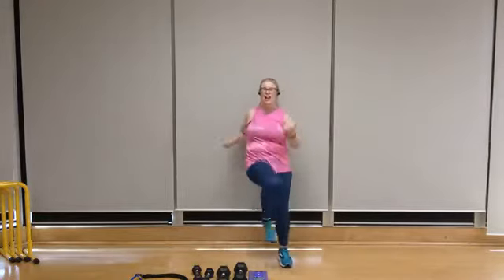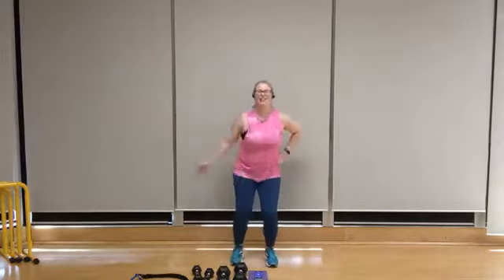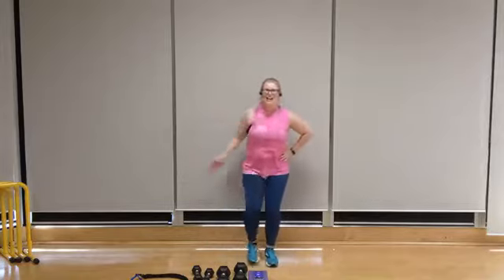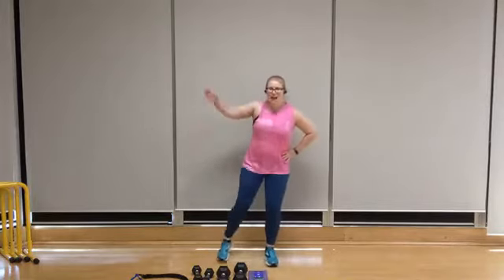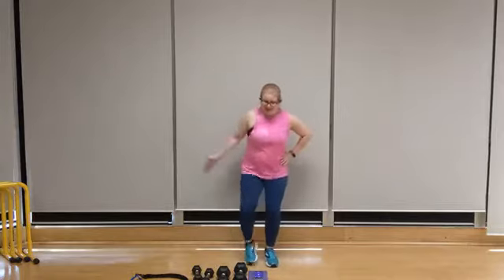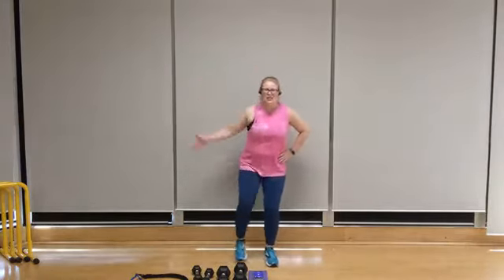Half jacks coming up next on that left side. Half jacks — let that heart rate climb. The crossover's going to be a little easier, so it's going to get the heart rate down. Half jacks should get your heart racing. Crossover's coming up — let's cross it over.